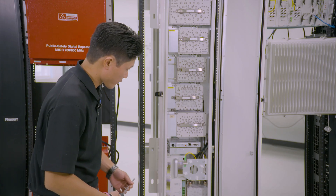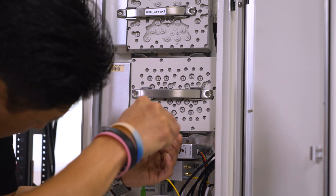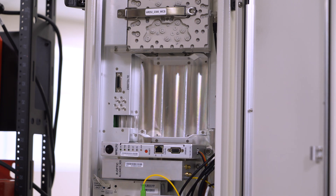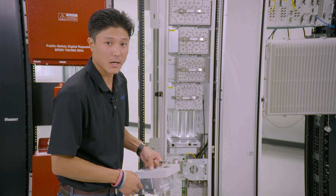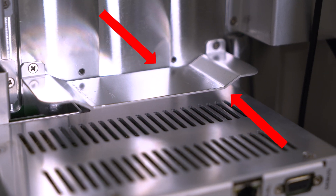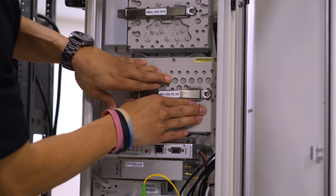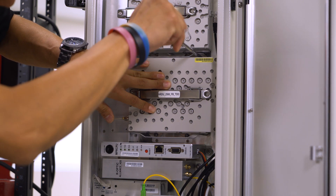First, we're going to start by removing the four screws of the existing module. Then we're going to remove the module. Before installing your new full band module, please make sure to utilize the guide rails. While holding the module flush to the backplane, tighten your four screws.